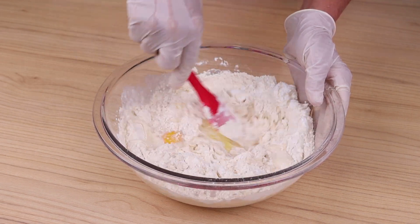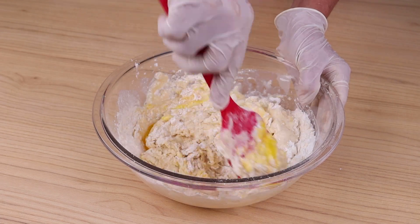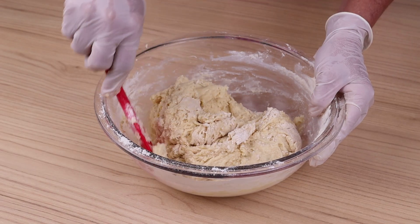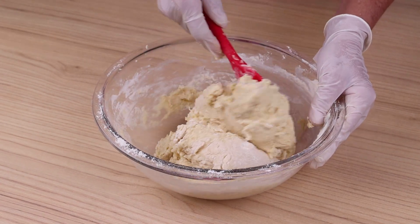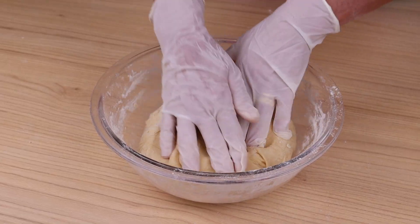These donuts are very tasty and easy to make — I'm sure everyone will like the result. I'd like to know from which country or city you are watching us to send you a very special greeting. When you can no longer mix with the spatula, mix with your hands.